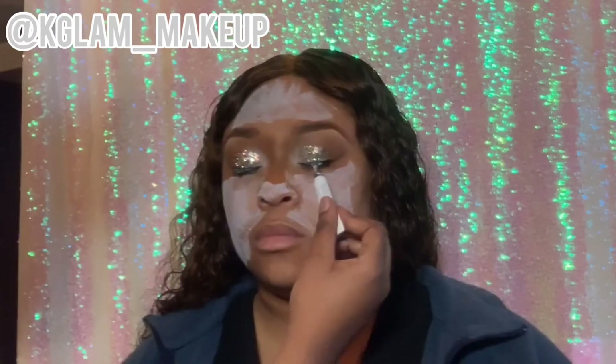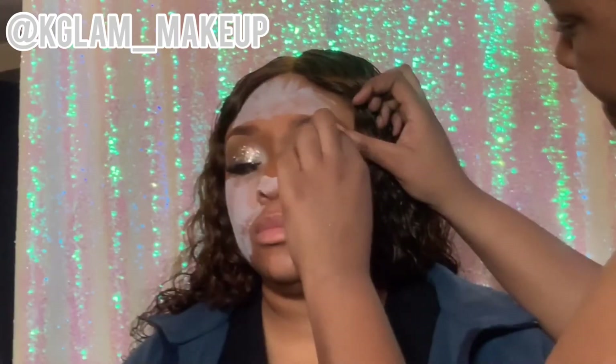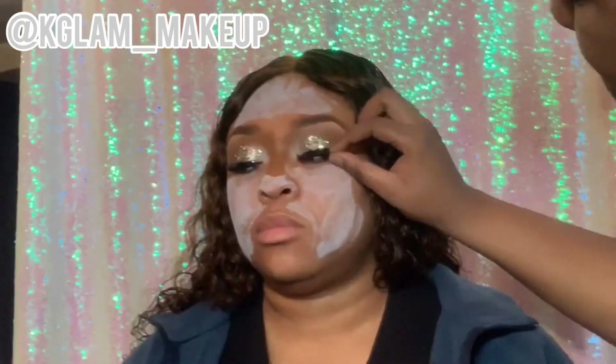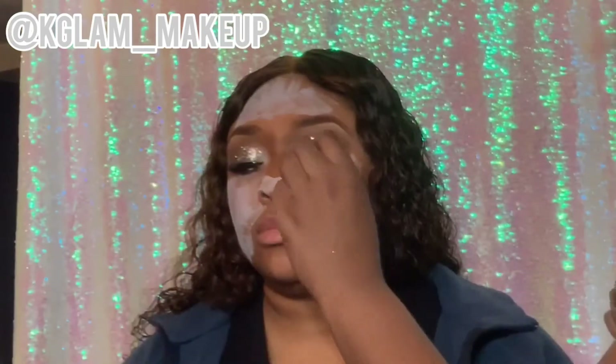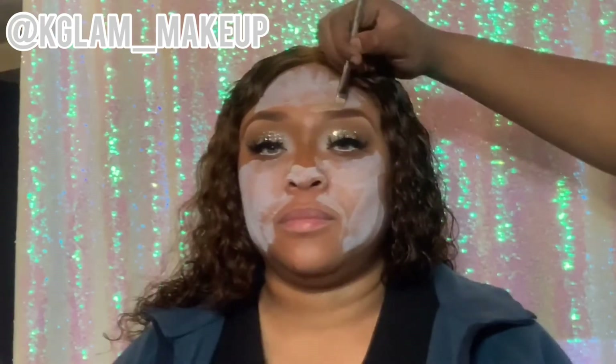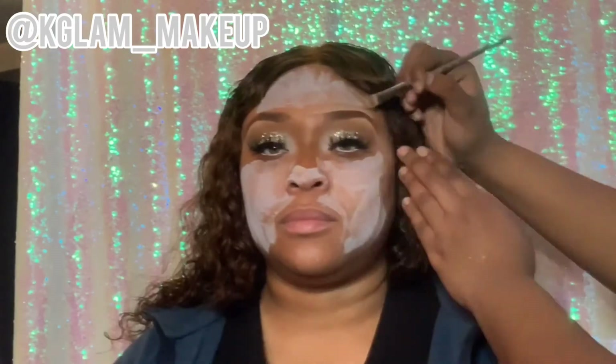Now I'm applying glue where I put the liner. Now I'm applying the lashes — I curl my lashes and I cut them to fit the eyelid, currently just giving them the flare that they need. I do recommend that step. Now I'm just blending out that brow, going in with my melanin concealer to define that brow.